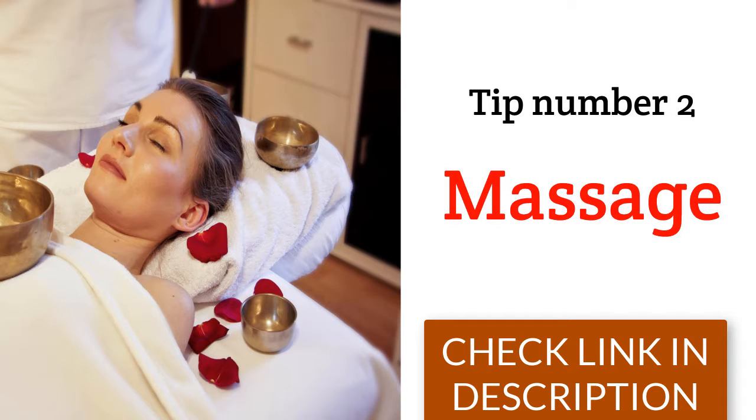Rub the breasts gently with the palms in small circular movements. Perform 10 circles for each breast.